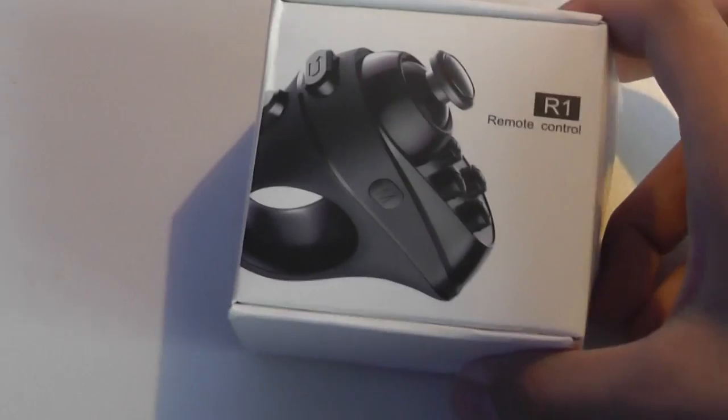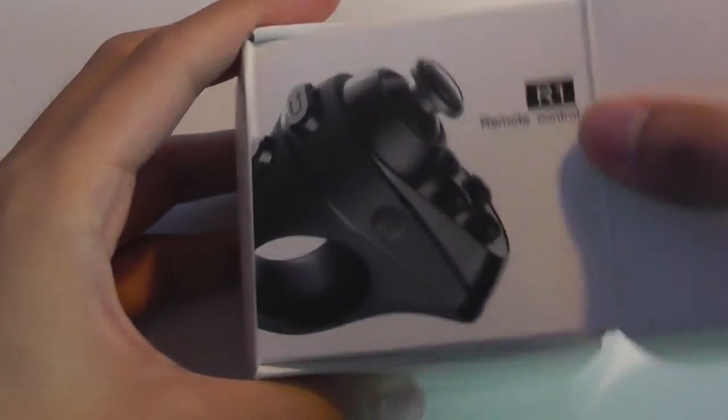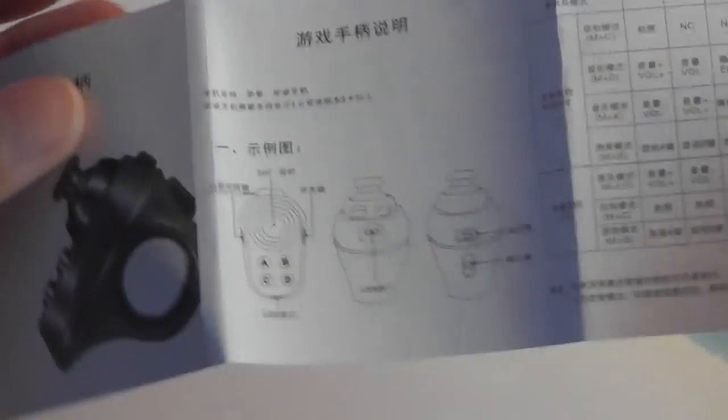This can be picked up for about 15 bucks on Amazon and through the company's website. Very simple packaging, and inside we have just the remote, which we'll take a closer look at. There's a micro USB port for charging — it takes about 2 hours to fully charge, and afterwards you can operate it for around 7 hours before needing to recharge.